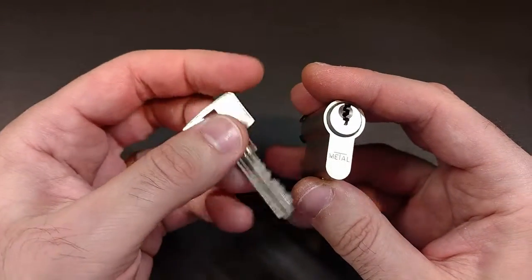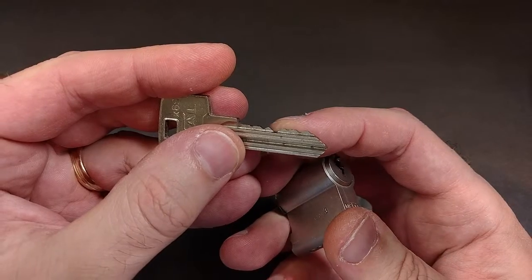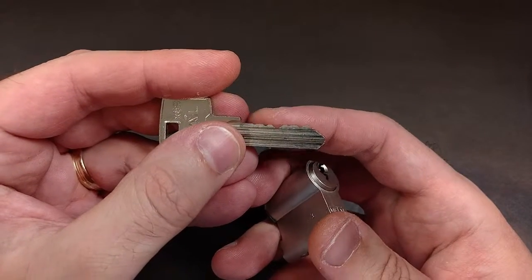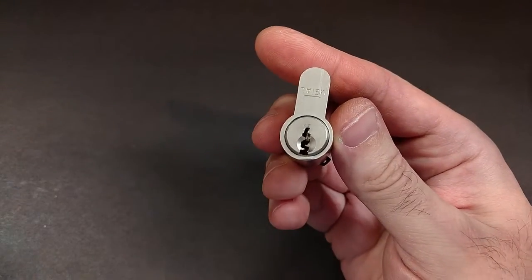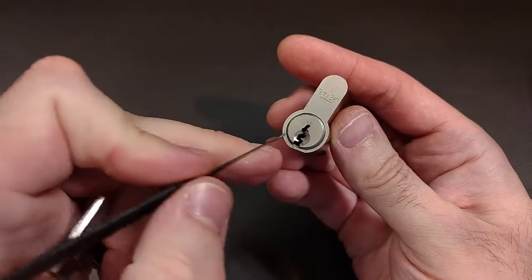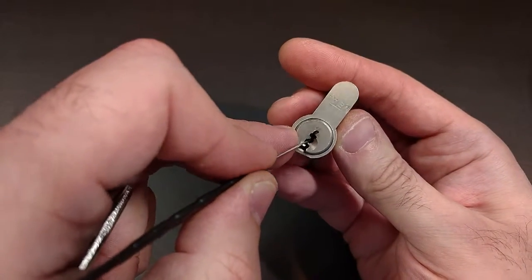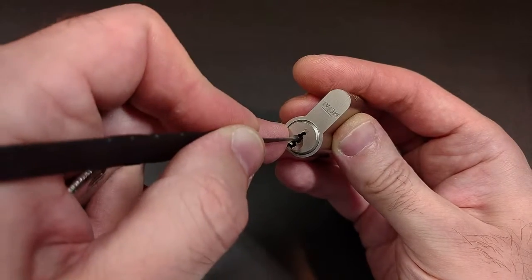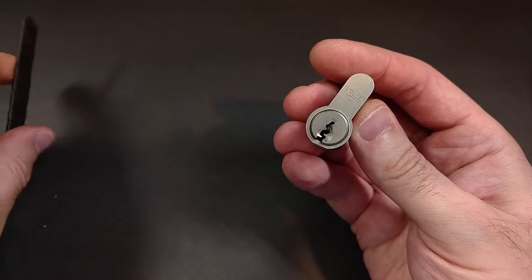The interesting thing about this — or two interesting things — are that this key has very shallow cuts for its bitting, which means you have to push those pins up very high and the difference between the cuts is not as great. That comes into play because of this keyway. You can see this keyway is perhaps a little bit difficult to navigate. Even a 15,000th pick has to really bend to get that pin up, so you wind up picking up on this ledge, holding the pin, rolling onto that ledge, and then pushing it up because those pins are laying on the right ledge.